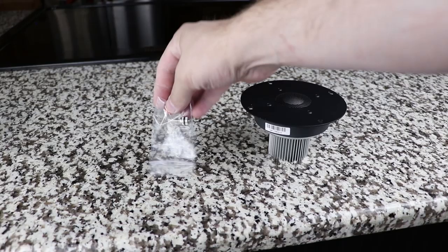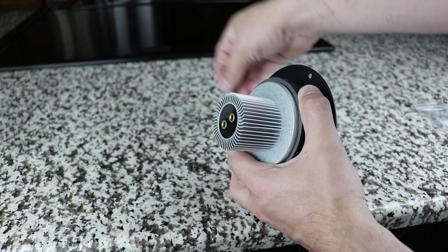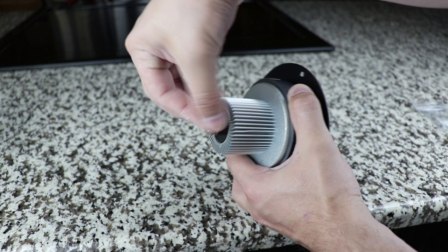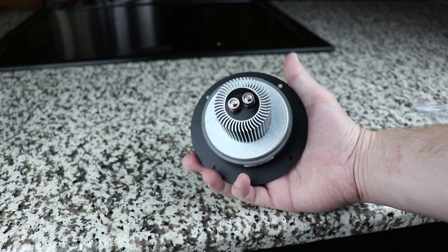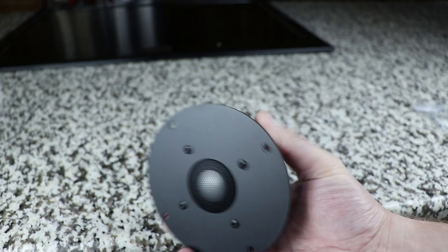That means this tweeter should be relatively easy to work with in a crossover integration. A few final thoughts: it has screw terminals on the back instead of solder points, which I prefer — the biggest reason being it's easier to install. Normally with tweeters this size you have to cut a hole and then notch out the lead cutouts, which can be time-consuming, but this one you just cut a hole and it slides right in. Also, I have a curious one-year-old, so I appreciate that this tweeter has a nice metal grill to protect it. I'm looking forward to this build — put any questions in the comments, check out the Parts Express links in the description, and I'm out.